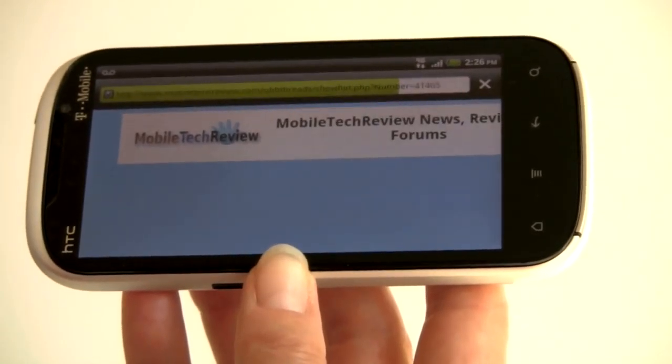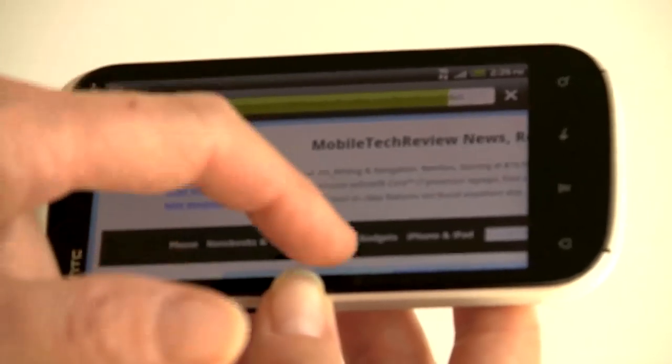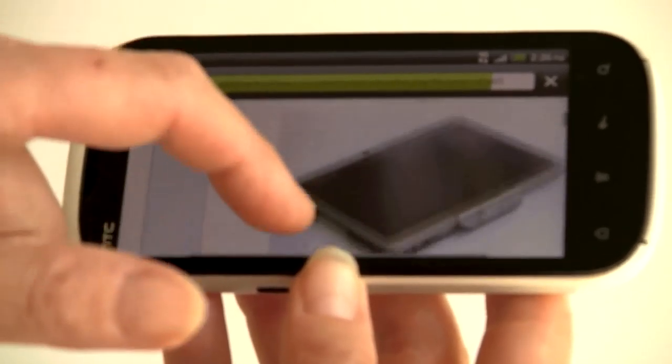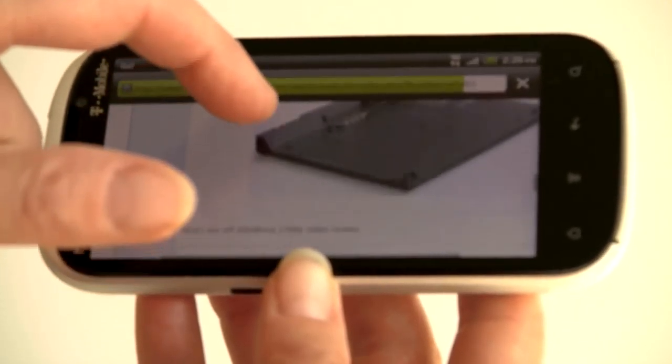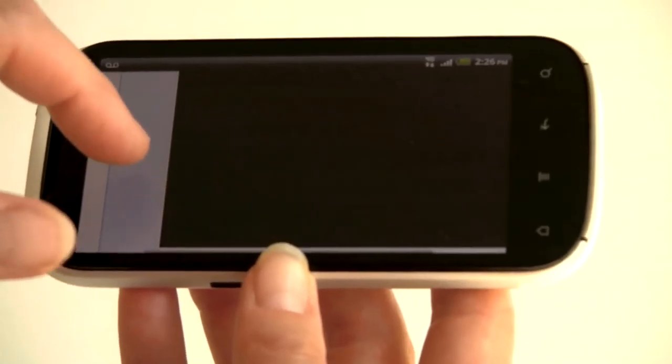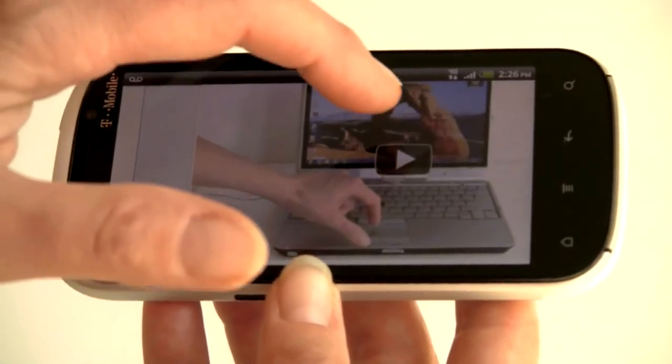We'll take a look at one of our own video reviews in Flash format rather than mobile. Of course, you can use the mobile YouTube format too, and that's quite good in terms of quality. You can see that the page remains fairly controllable while Flash is loading, which means this phone has a pretty capable CPU.